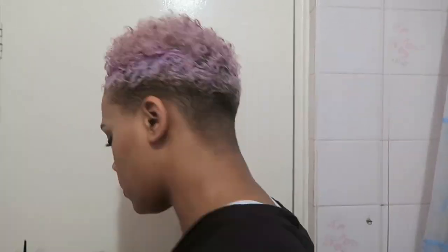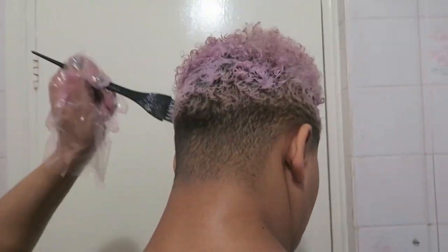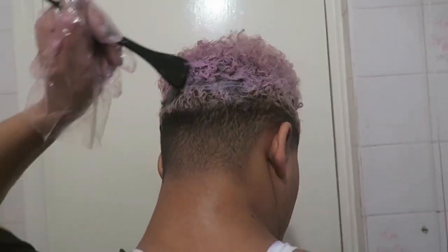I dried my hair with a towel, slapped on some gloves, and then started applying the color. As I did last time, I decided to apply the color around the edge, the back, and the sides first — because I find those are the parts of my hair where the color fades fastest — and then I just rubbed it through the rest.